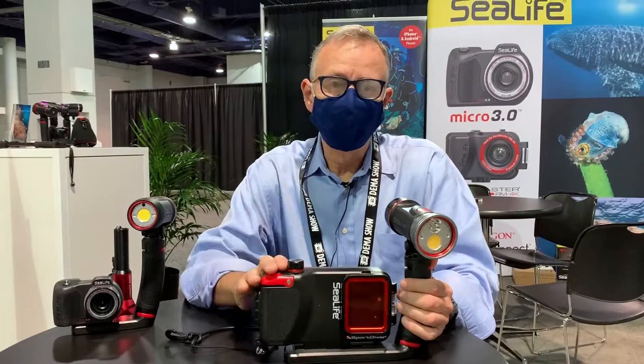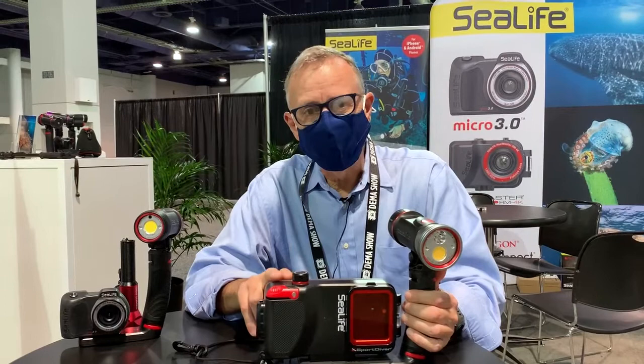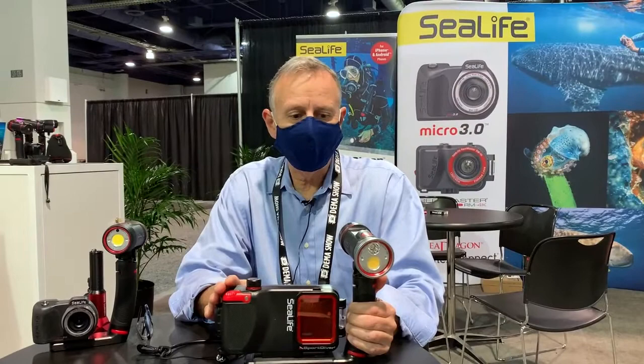First things first, I want to show you the new SportDiver. We just launched the new Android app. It's available at the Play Store for most popular Android models and of course for all iPhones from iPhone 7 through the new iPhone 13 Pro Max.